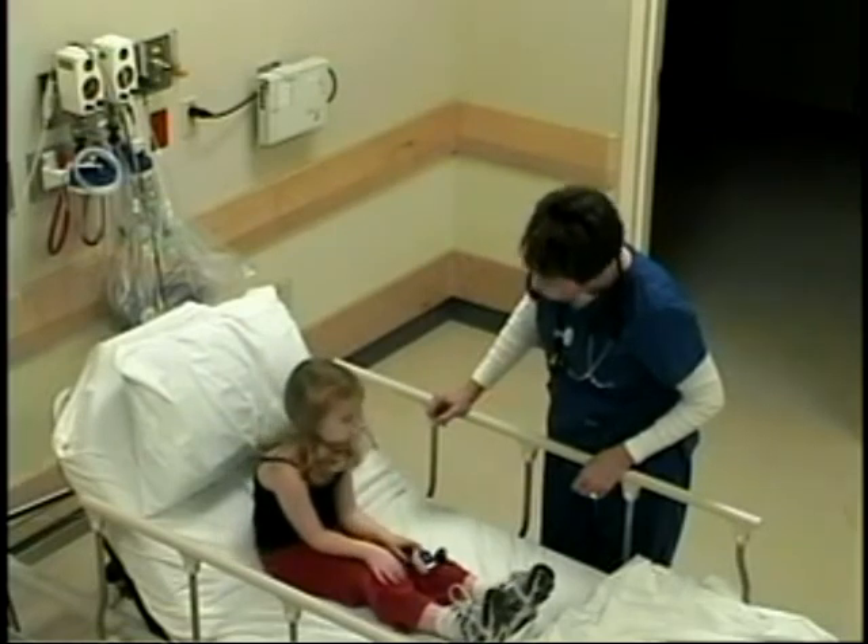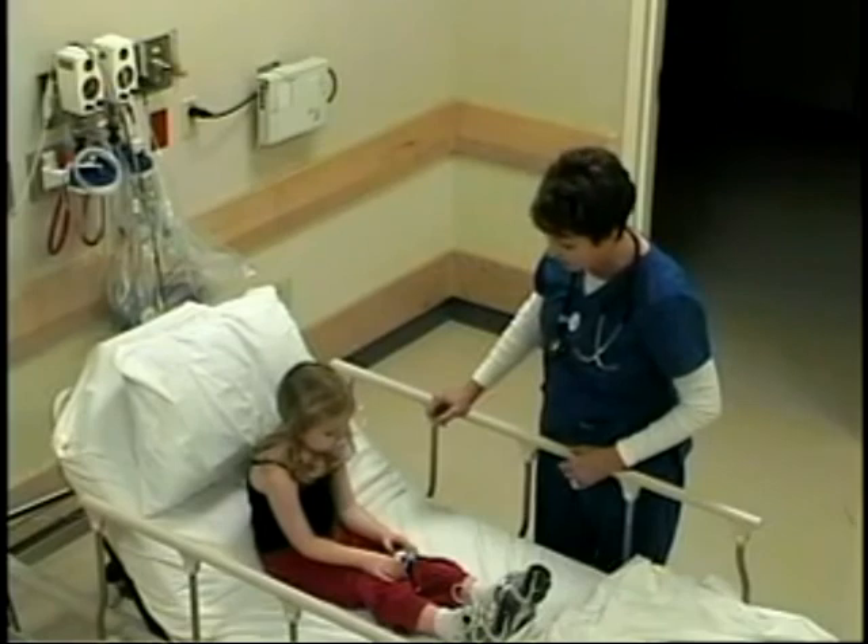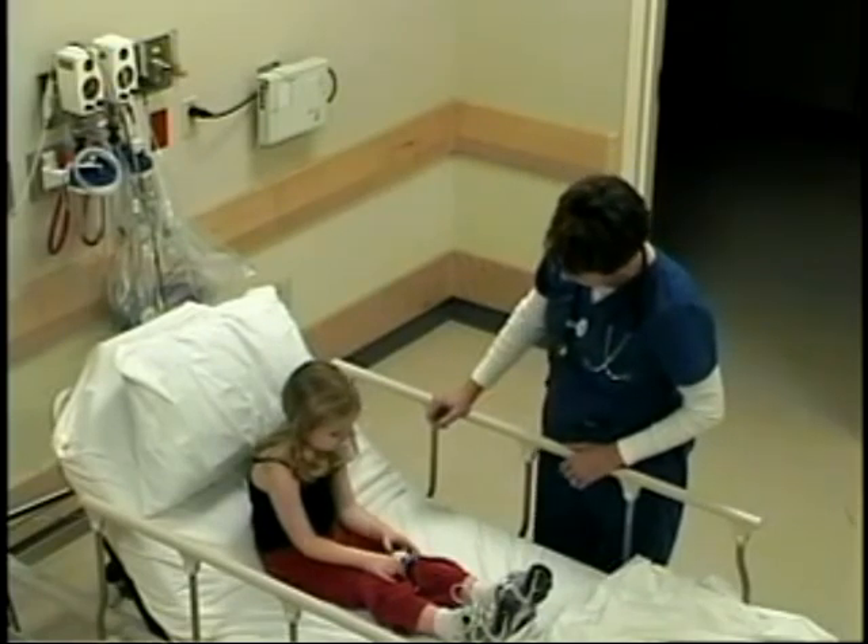Does that sound okay? You feeling a little bit better with the oxygen on? We can make you feel better — that's all right.